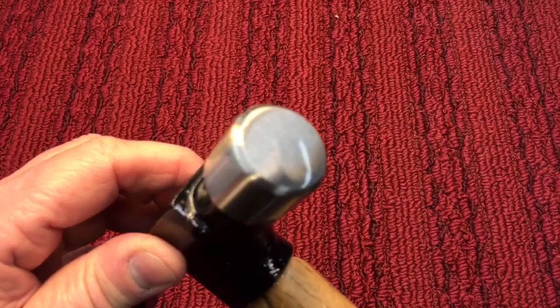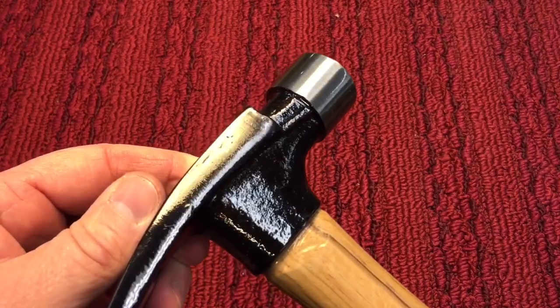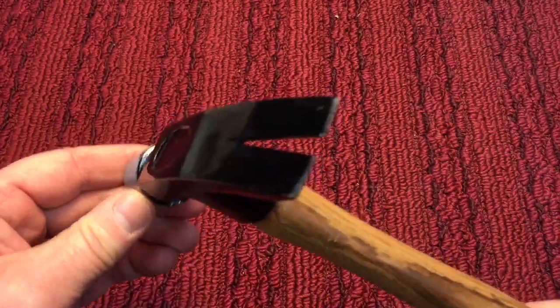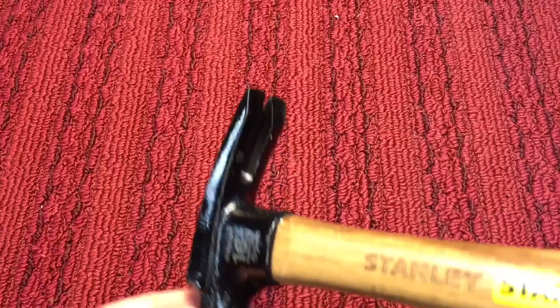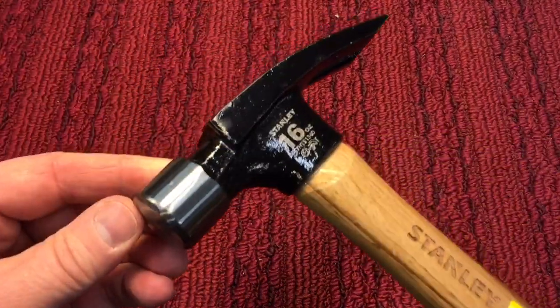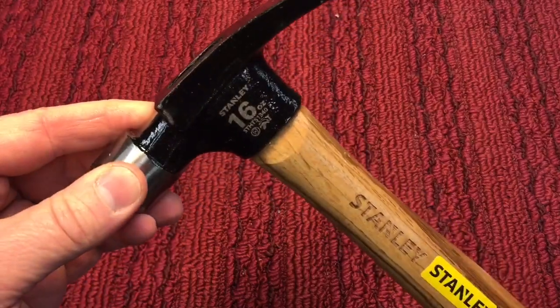Look at the fit and finish of the hammer and think about what you would pay for this — what this hammer should go for. I'm going to put it through some tests, see how it holds up before we make our final decision, but let's get to it.